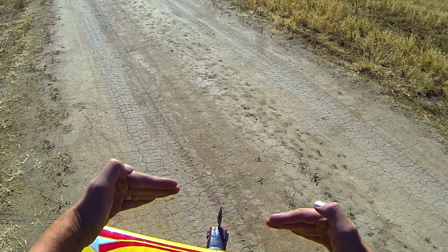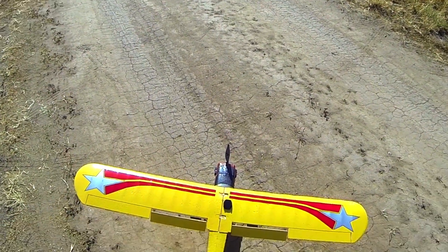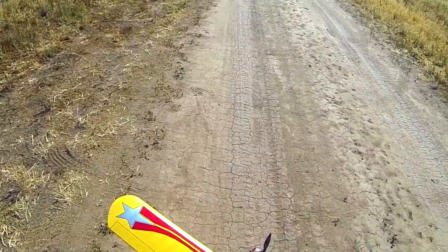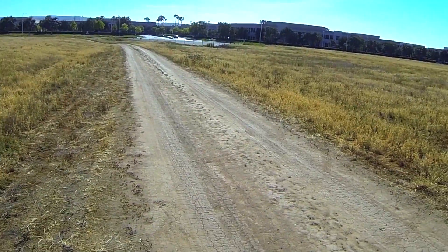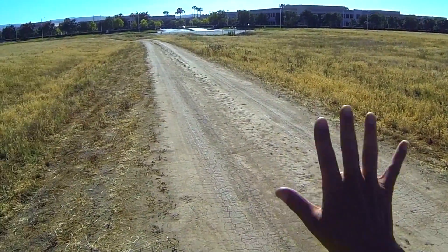You can do a short takeoff and landing with the flaps all the way down on the Fun Cub, and you can also do it in just mid flaps, which is right there. I'll try a mid-flap short takeoff. What I'm going to do is give it full acceleration for just a moment. You don't want to have up elevator off the bat because that's going to be pushing the tail wheel into the ground and it makes it harder for the wings to come up.